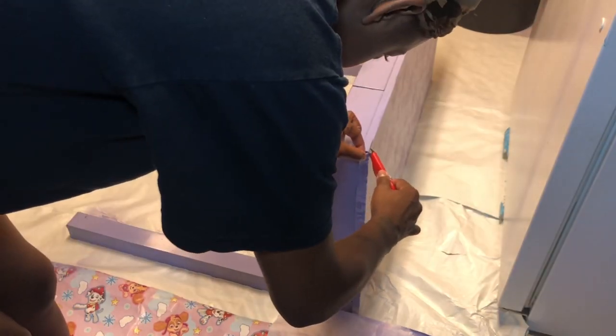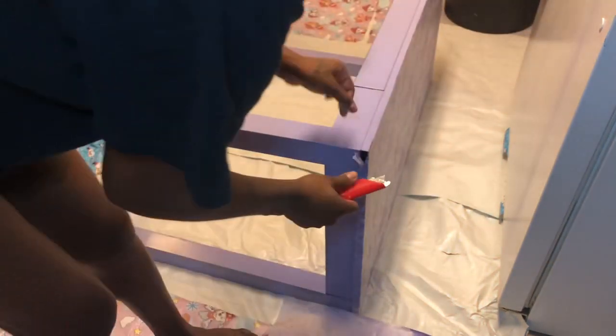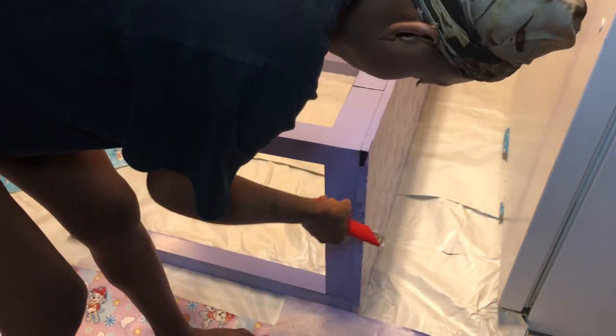Right here is what I was talking about — I'm pretty much just taking a little razor or box cutter, slicing it all the way down, and then painting that little area right there.